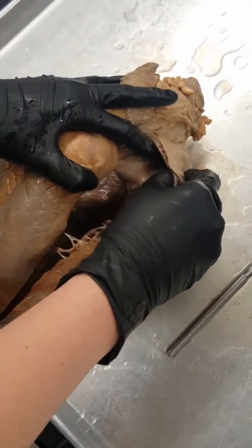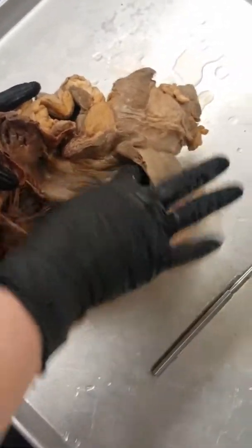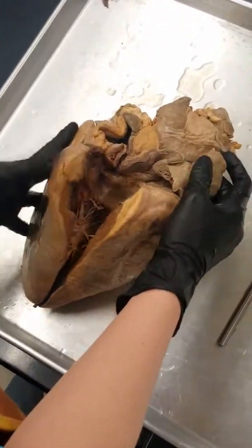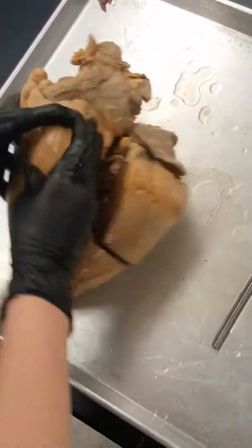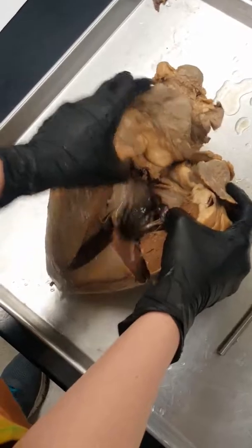Remember how I said the auricle is kind of your pouch — you can see inside the pouch now. We still have our chordae tendineae, and here you can see the papillary muscle a little bit better — it's kind of where all of the chordae tendineae are attaching, right in there.